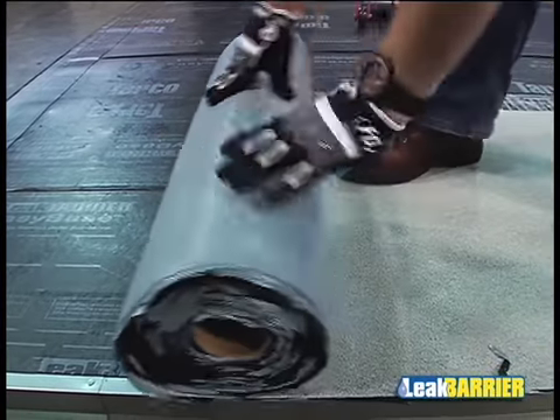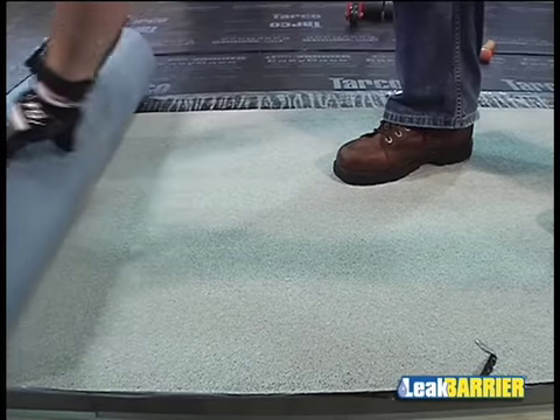Start installation of the EasyStick Plus Membrane along the drip edge. All end laps are to be a minimum of 6 inches and staggered a minimum of 36 inches from the preceding course on slopes less than or equal to 2 in 12, and 18 inches on slopes greater than 2 in 12.